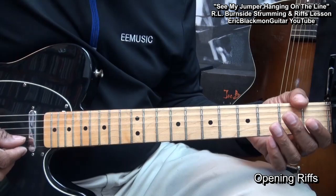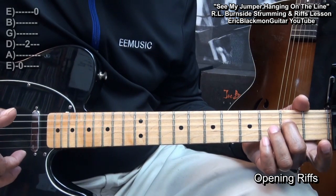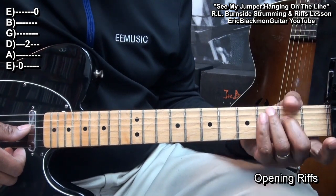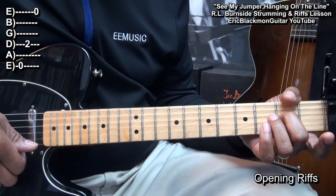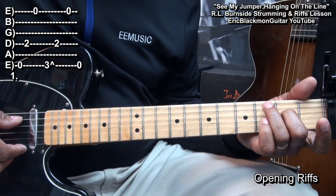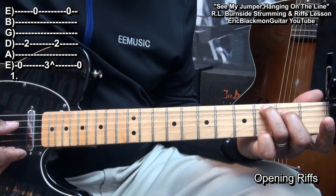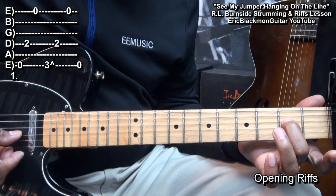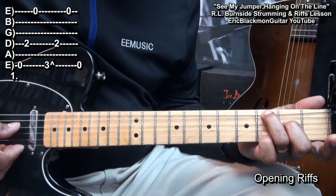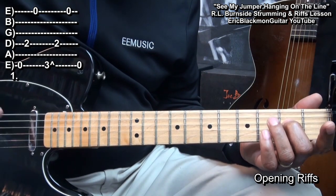Let's start with the opening riff of the song. All I did was I played the low E string, the D string at the second fret, and the high E string. Then I went to the third fret on the low E string, bent it down, and then went to the second fret on the D string and then the high E string — just playing around with the strings.